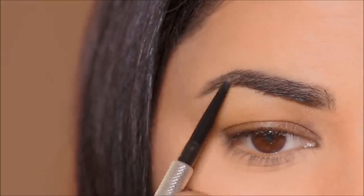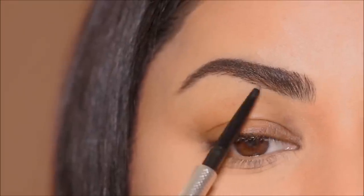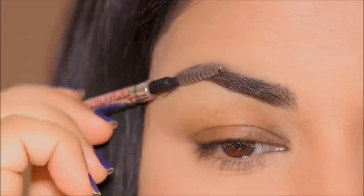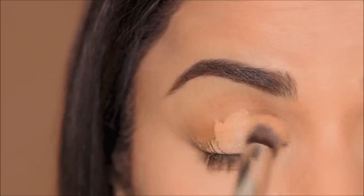I love this pencil because it has a micro tip and it's very easy to do those natural hair-like strokes. I don't like to fill in too much, and I like to keep the arch of the brow as high as possible because I want to make enough space underneath my brows for eye makeup.